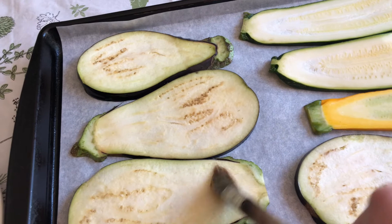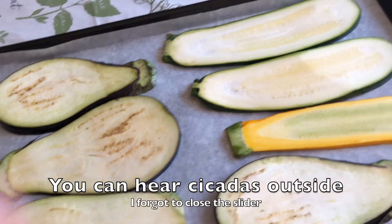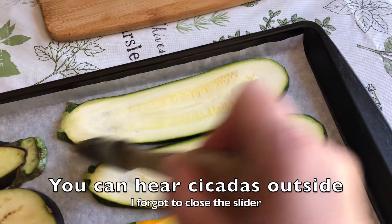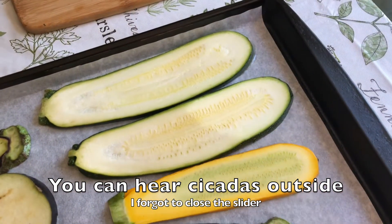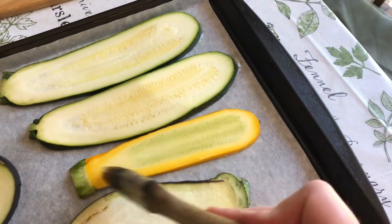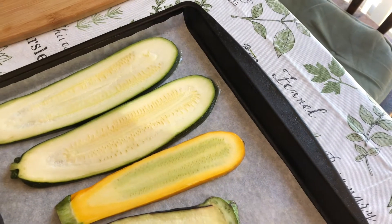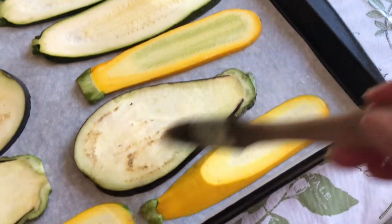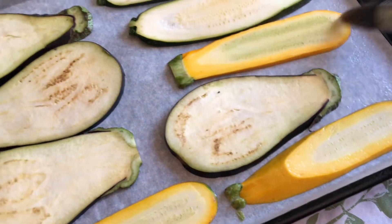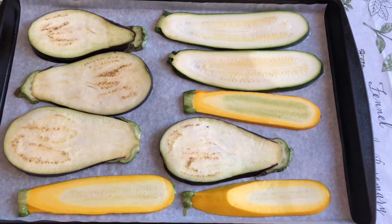I'm brushing these lightly with some olive oil. I'm going to bake these on the parchment — I did spray the parchment a little bit with some non-stick cooking spray. They're going into a 350 degree oven and I'm just going to keep an eye on them.